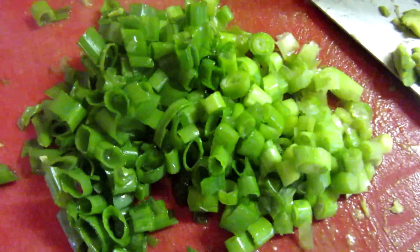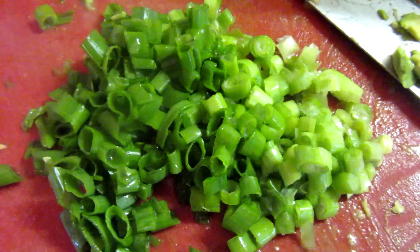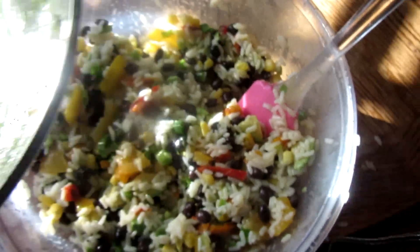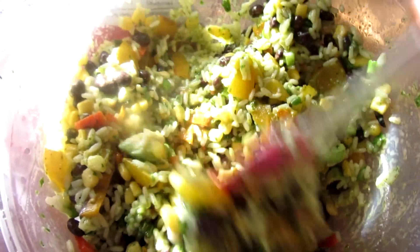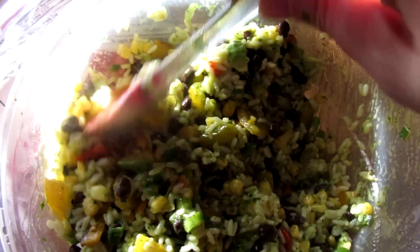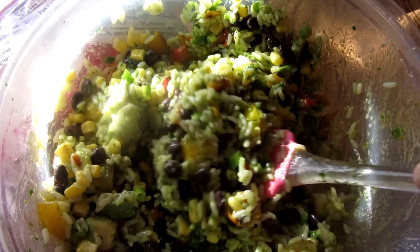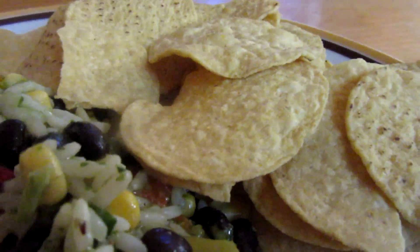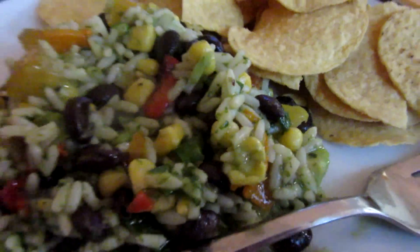I have basically just the top green parts of a bunch of green onions to throw in there. Got my rice mixed in and I'm just going to pour on my dressing and mix it all up. It tastes really good, so I'm just going to serve this with sour cream and cheese if anybody wants it — I think I might just eat it plain. Here it is all done and I'm eating it with some whole grain corn chips.